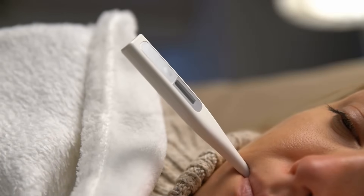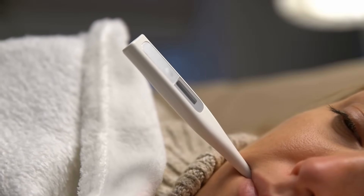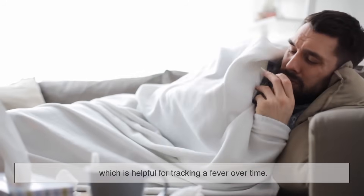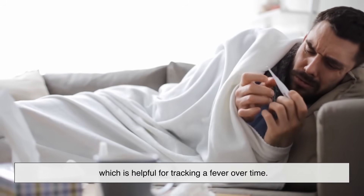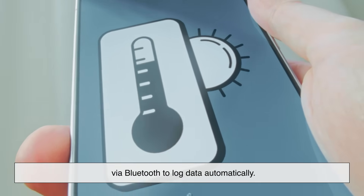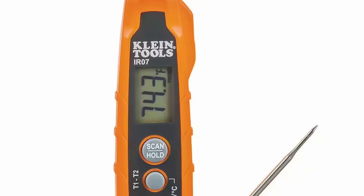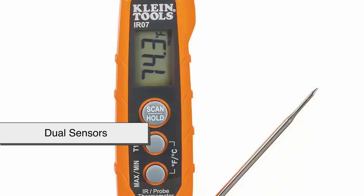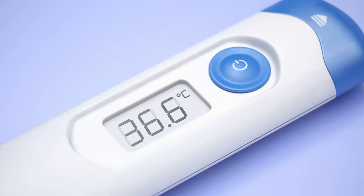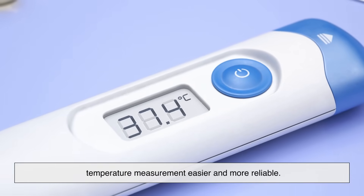Modern digital thermometers often come with extra features that make them even more convenient. Some have memory functions to store your last few readings, which is helpful for tracking a fever over time. Others connect to smartphone apps via Bluetooth to log data automatically. Certain high-end models even have dual sensors to improve accuracy or faster measurement times. These advancements are all about making temperature measurement easier and more reliable.